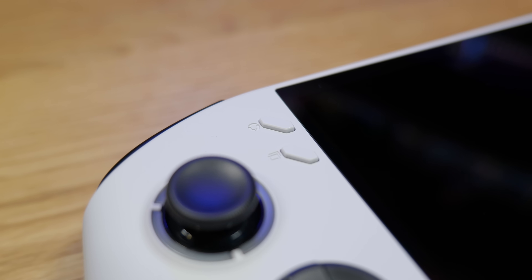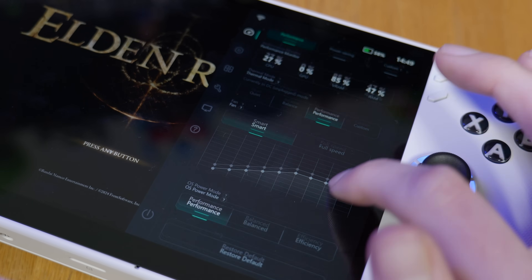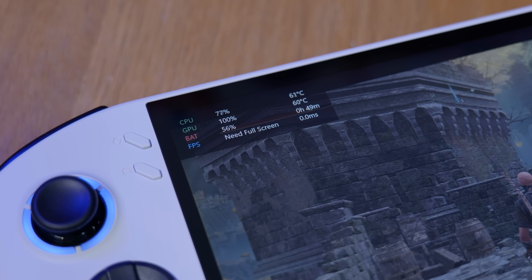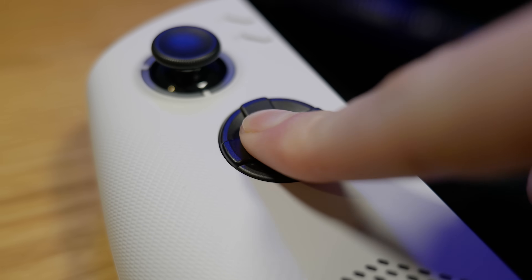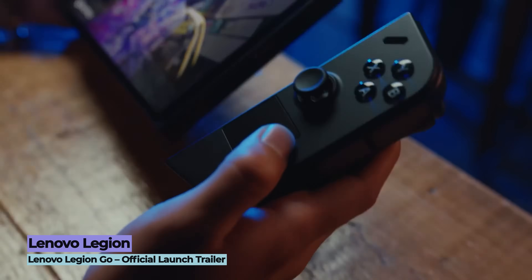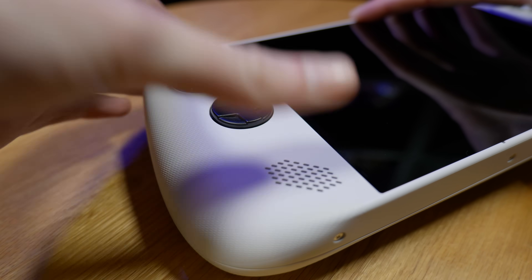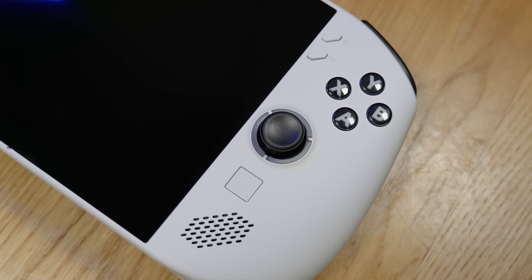There are two additional menu buttons above start and select — the one on the left activates the Lenovo Space front end, and the one on the right gives access to the sidebar interface where you can toggle performance modes, CPU and GPU usage, and activate a frame rate counter, which is extremely useful for optimising your games. The d-pad is a circular plate style which isn't normally my favourite, but this one snaps into the cardinal directions giving a great degree of accuracy. For those familiar with the original Legion Go, the main difference is that the Go S doesn't have detachable controllers, going for a more standard all-in-one unit instead.